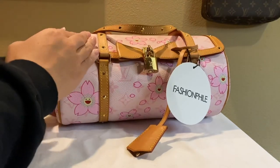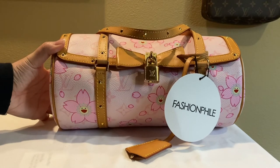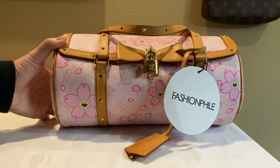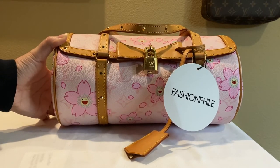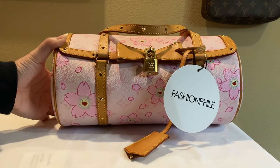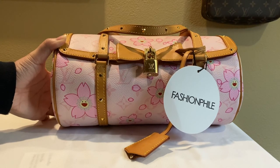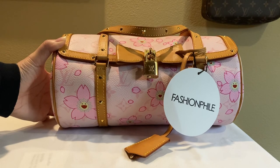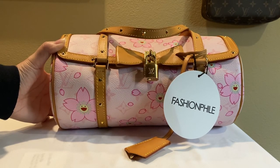I got it for a pretty good price on Fashionphile — they were having a 30% off sale and this piece was 30% off. I grabbed it quickly because I've been searching for this piece for a very long time, and I was okay with the fact that it wasn't pristine or perfect. Let me know if you have any additional questions — send me a message, thanks, bye!